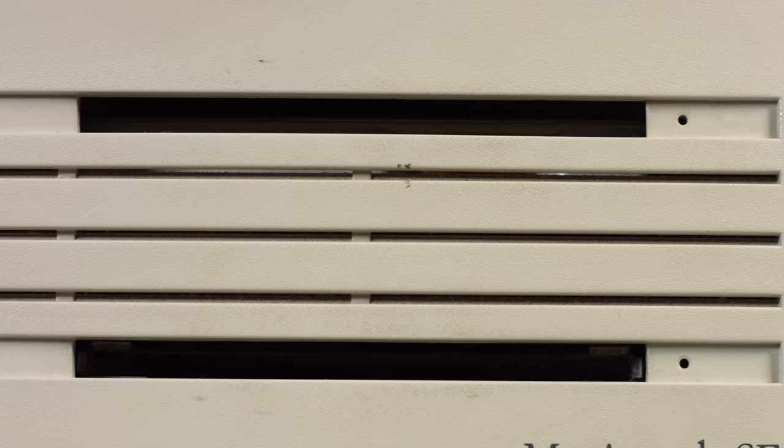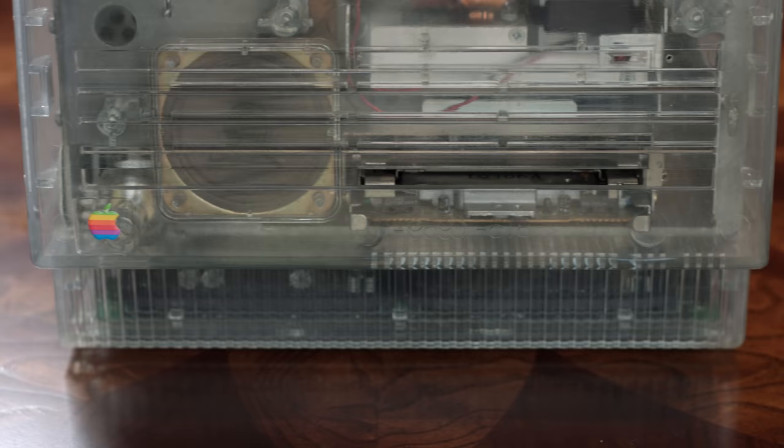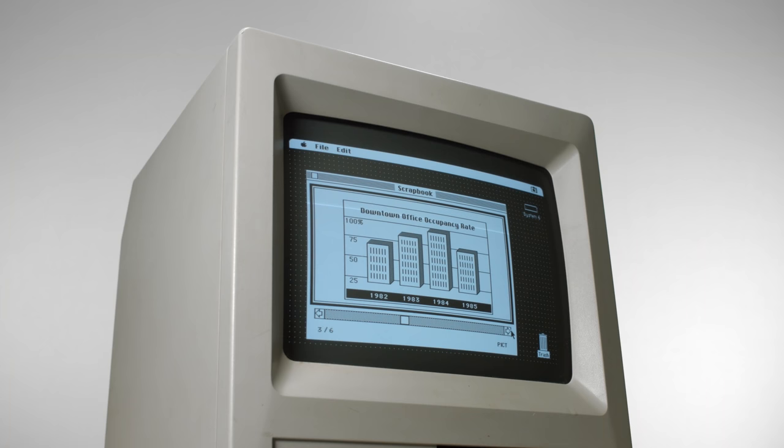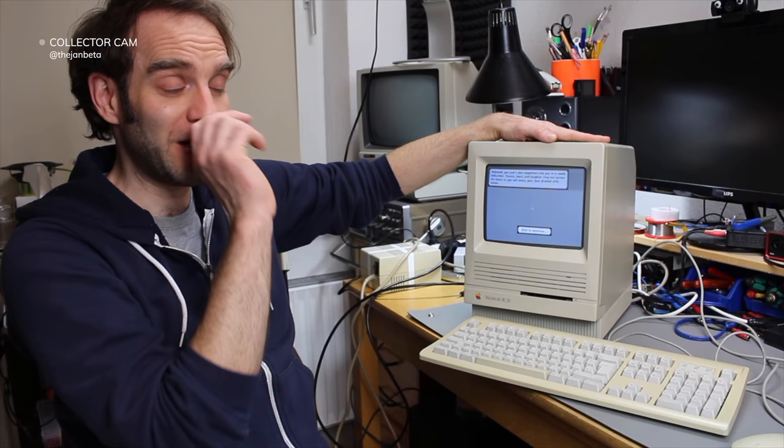Below the Apple logo was the brightness knob, and the speaker was also on the front, positioned toward the user so you could hear it a bit better. On top was a carrying handle, another thing Apple really liked to put on their computers. The screen was 512 by 342, one-bit black and white, and it was nine inches measured diagonally. It's just perfect — so crisp and sharp.